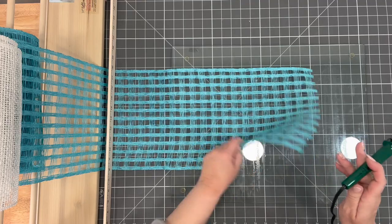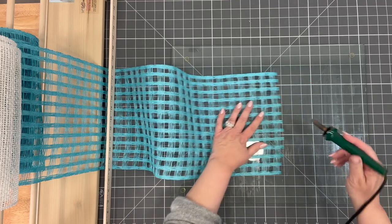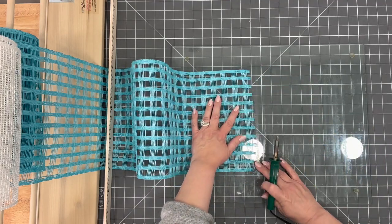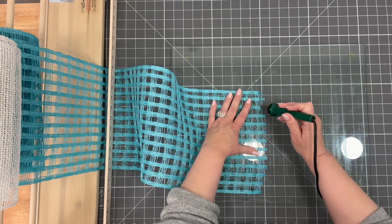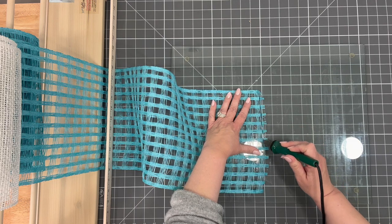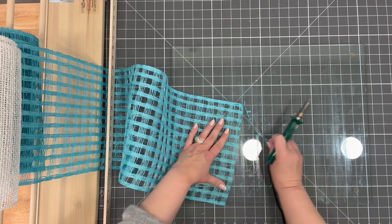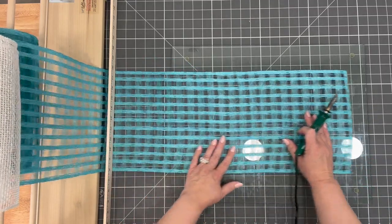This mesh is called windowpane — I could be wrong, so let me know in the comments. We need to have this cut off; we don't want those extra little pieces. I simply go between one of the strands here so that we have a nice clean cut. This is going to take a little bit more time to cut, and we're going to cut all of this mesh at 15 inches.